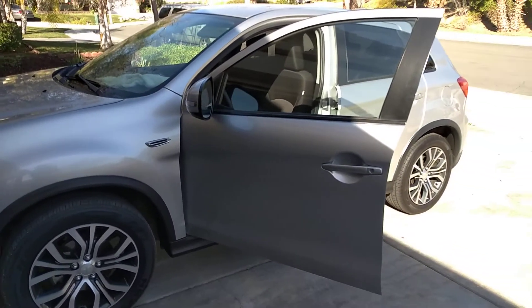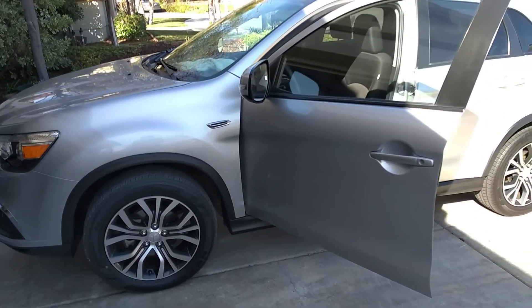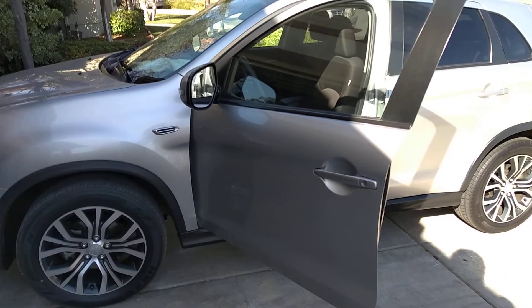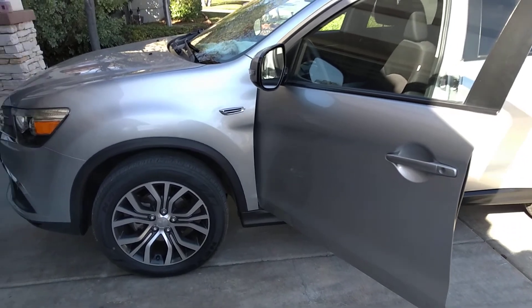But this is the new car I have. It's a 2018 Mitsubishi Outlander Sport ES, the basic trim. And yeah, I'm going to modify this.